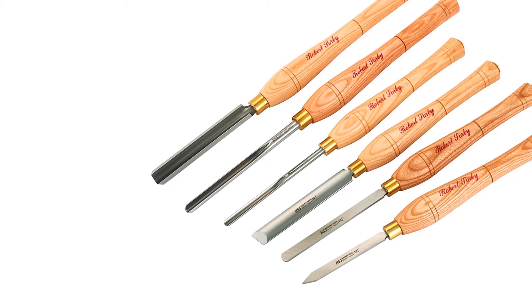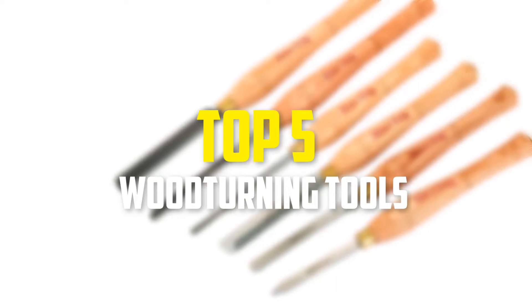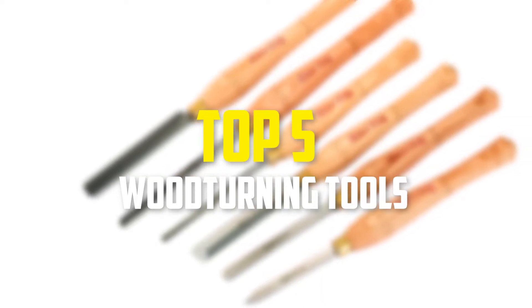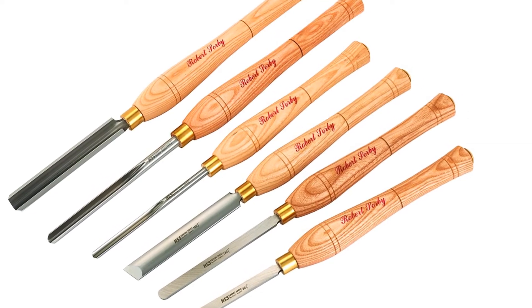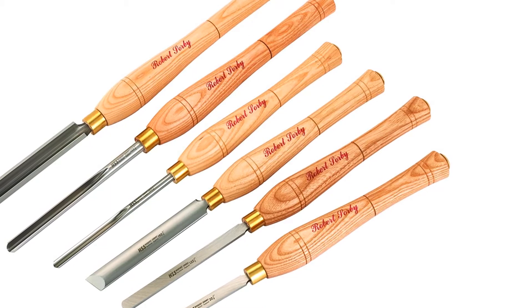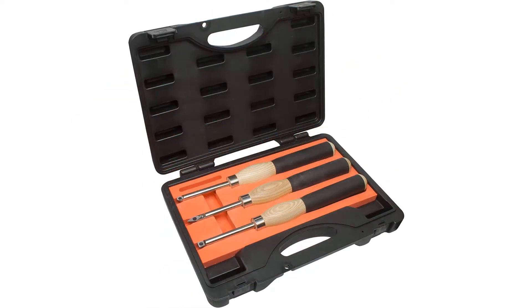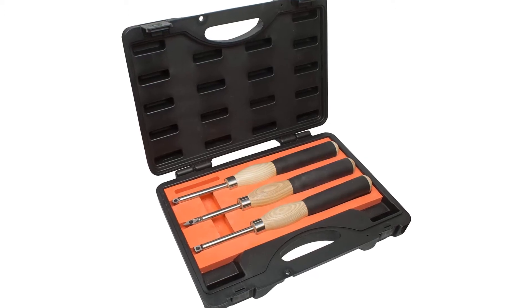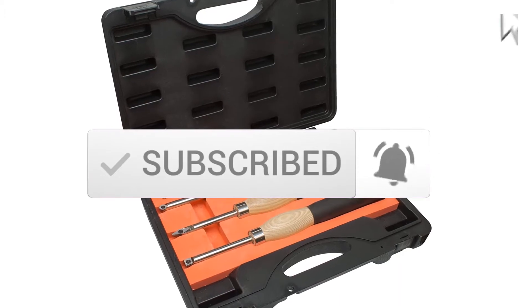Hey guys, in this video we're going to be checking out the top 5 best woodturning tools available on the market for their true quality. I made this list based on my personal opinion and hours of research, listing them based on popularity, quality, price, durability, user opinions, and more. If you want to see more information and the updated price, you can check out the description below. Also make sure to subscribe for more reviews. Let's get started.